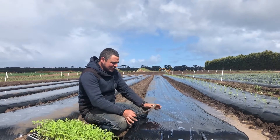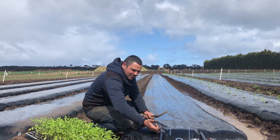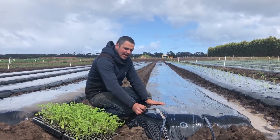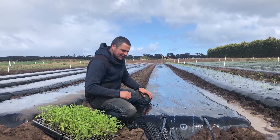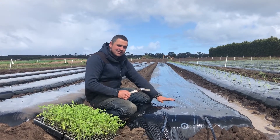So firstly, we form our beds with the plastic mulch, and underneath the mulch we have our dripper tape, which provides the tomatoes with irrigation once we've planted them. We can also feed the tomatoes through it, as we can't get any water or fertilizer into them once the black mulch is on.